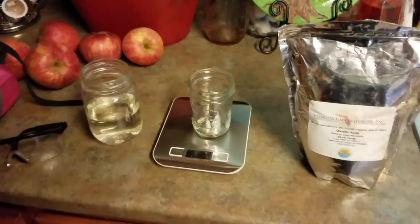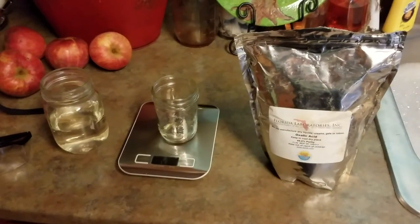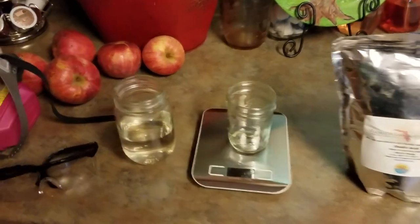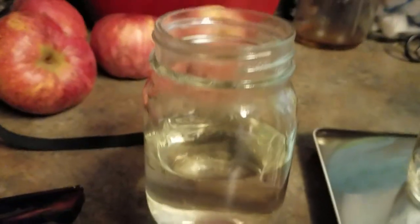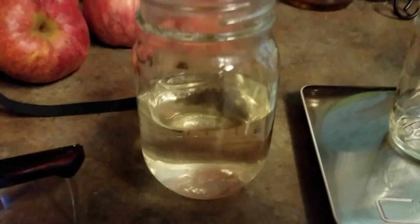Hey everybody, this is David at Barnyard Bees. Today we're treating for mites and I'm going to show you the most simple, cheapest way to treat for mites. What we're treating with is oxalic acid, and in this jar is grain alcohol — 190 proof grain alcohol, or you can also use ethyl alcohol. I use the 190, which is Everclear.